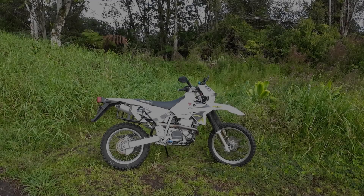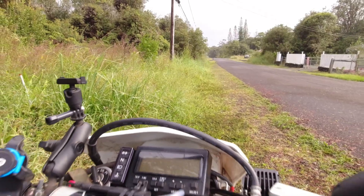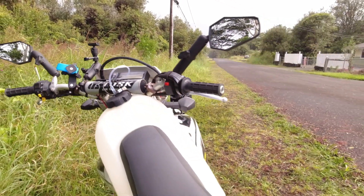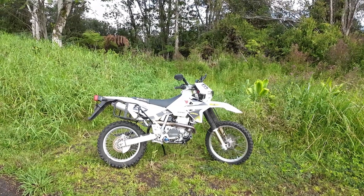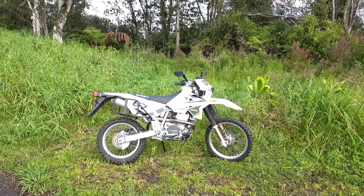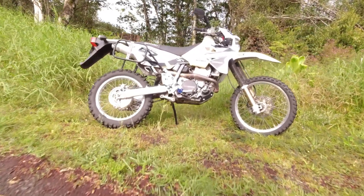I usually leave stuff alone and use it the way it was built in the factory, but I decided to make this motorcycle a little bit better for what I wanted to do with it. I decided to do some modifications and additions, and I did it all myself — nobody put it on for me.